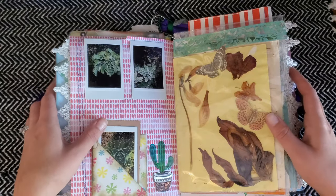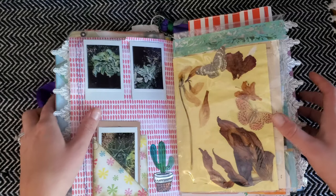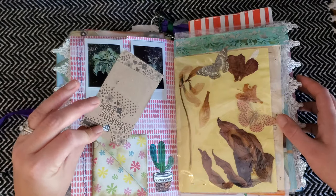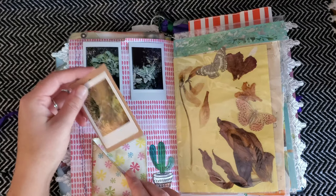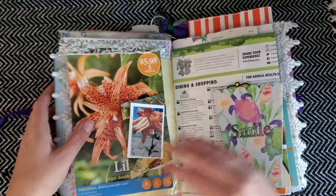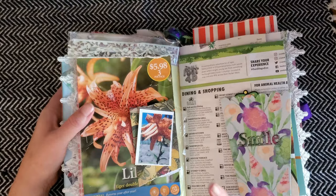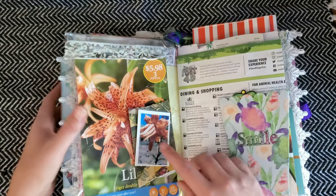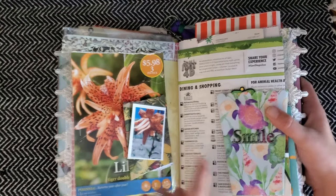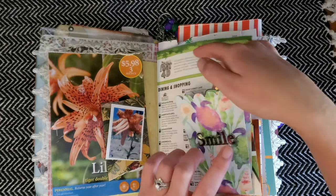I kept that tag and thought it would go well with this journal. More flowers here and pictures of some of my succulents. I created a little double tuck spot so I could tuck in a photo here and another photo there — lots of plant photos in this journal. I kept the tiger lily bulb pack and put a picture of the actual tiger lily that I grew right beside it. I also have one of those little Dollar Tree treat boxes and more plant tags.